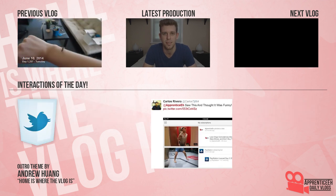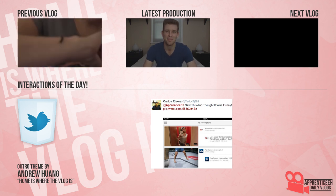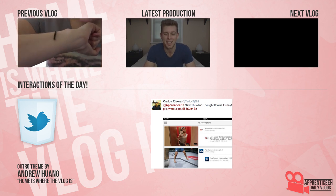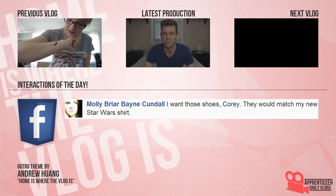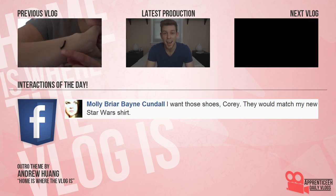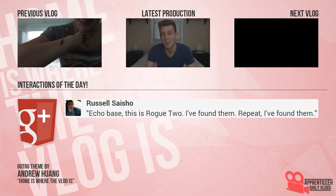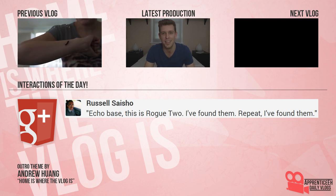Give me daily vlogs — I want them in my subscription box. I wonder who might drop by, even though sometimes it's Canada outside, so don't go away. We're here every day. It's not Apprentice A, it's Apprentice A! Home is where the vlog is.